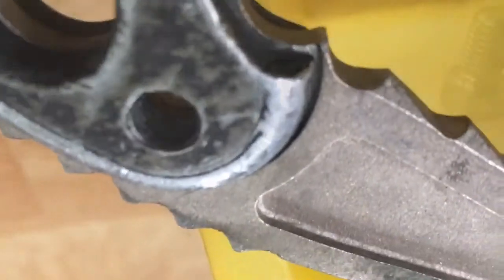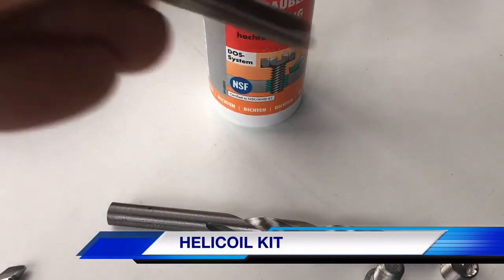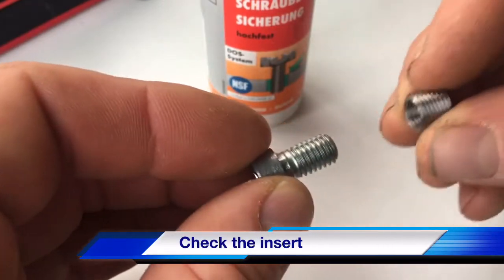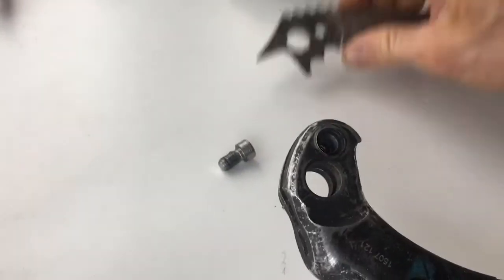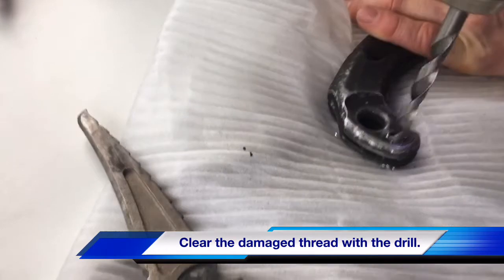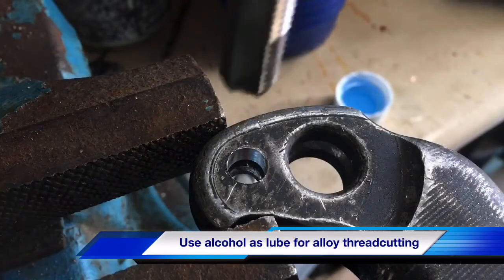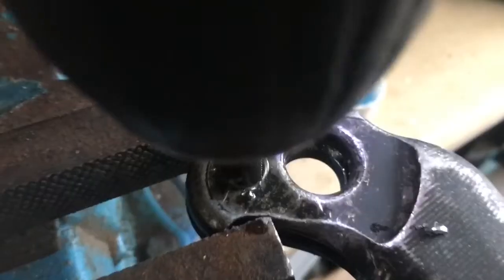Oh, my God. So, it's a super cool one. Yeah, I'll just show you some stuff. It's a cool little bit of a movie.